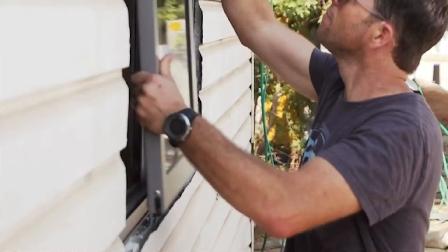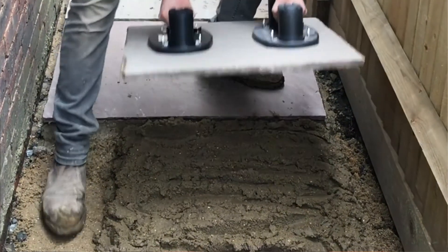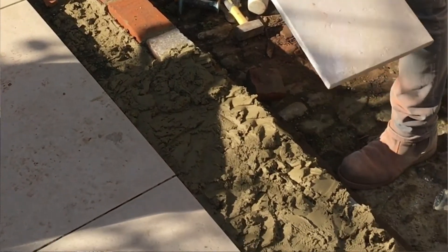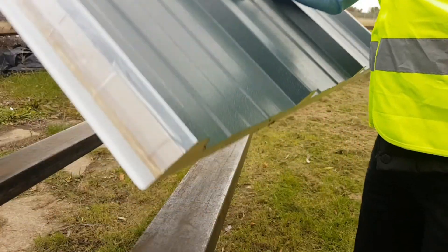So I've given you two types of material the Grabo cannot handle. You're probably wondering what the Grabo can do. It's anything with a smooth, non-porous surface — things like tiles, glass, composite panels, metal sheets — anything like that is an absolute breeze for this.